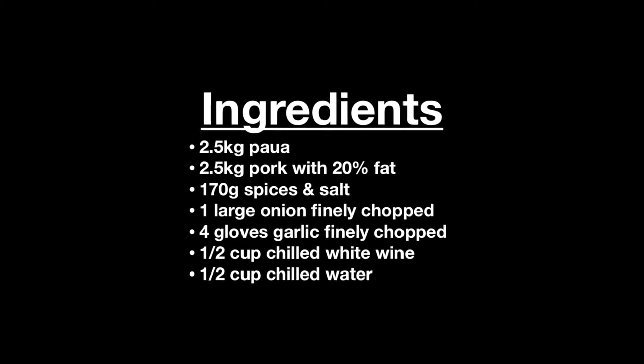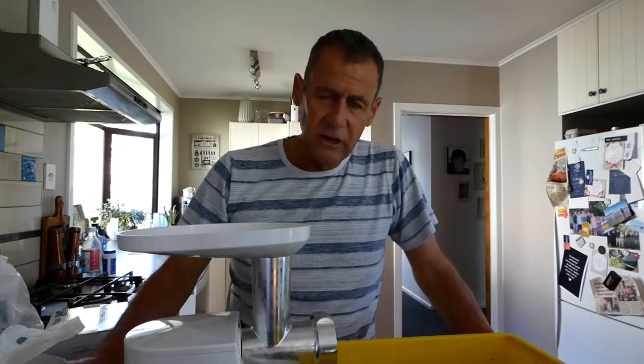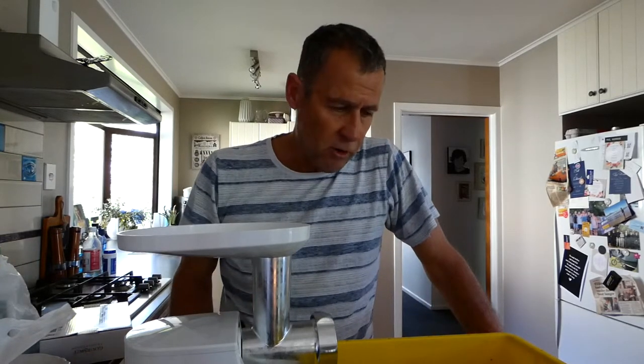The trick with sausages is keeping everything as cold as you can, as long as you can. So we're going to grind the pork first and we're going to use a really fine grind for that.